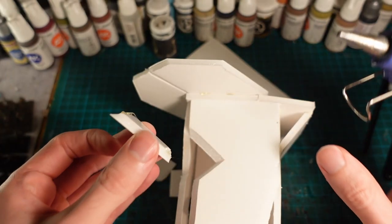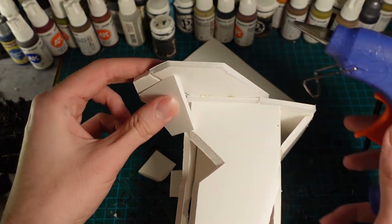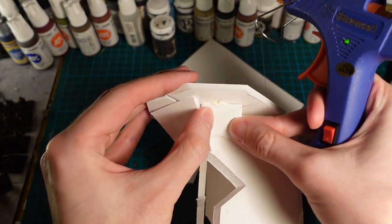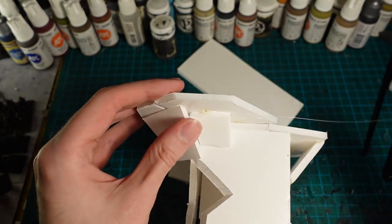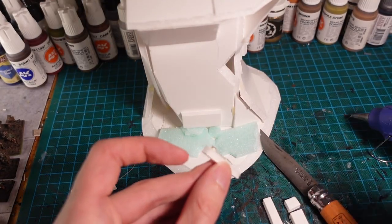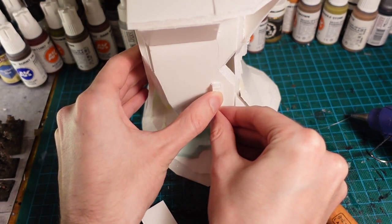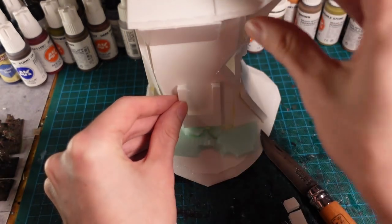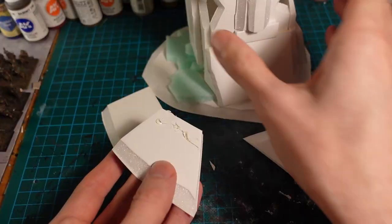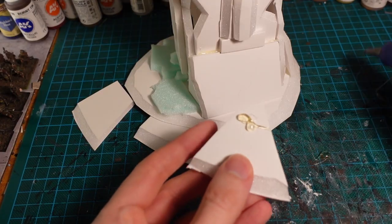The top section needed a bit of support, so with some wedge-shaped pieces of foamcore I went in and made it more secure. On the base I went in with some more foamcore and made a rough door shape. I originally planned to have some kind of stairs leading up to it but I eventually did a ring ladder instead.